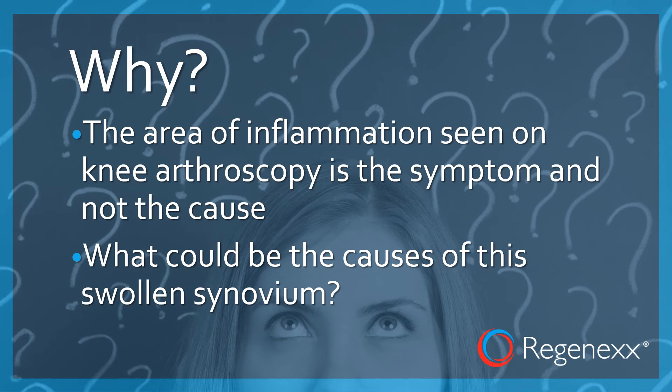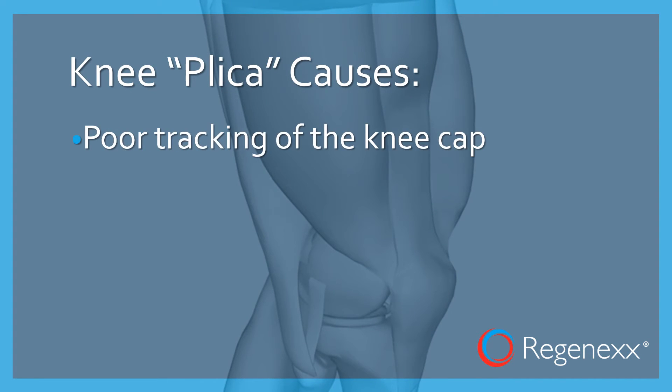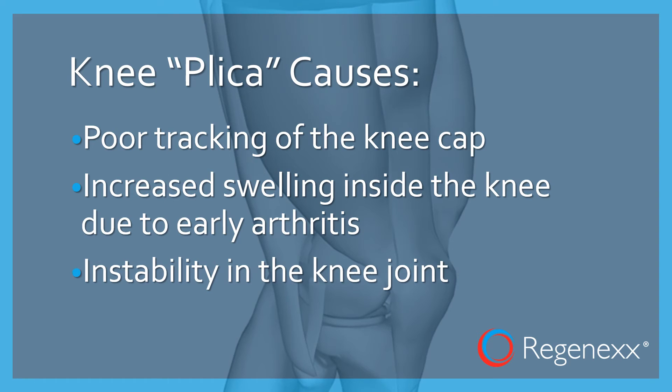So what could be the causes of this pinched and swollen synovium? A couple things: poor tracking of the knee cap, increased swelling inside the knee due to early arthritis, and instability of the knee joint, among other things, can lead to this pinched piece of synovium.